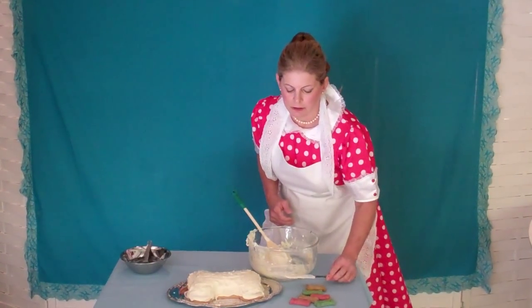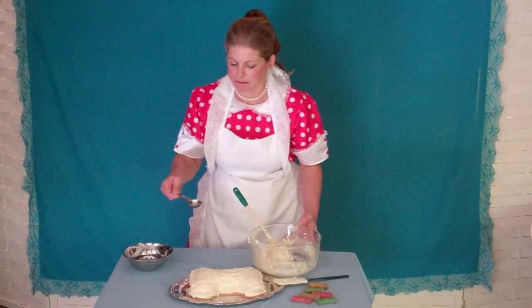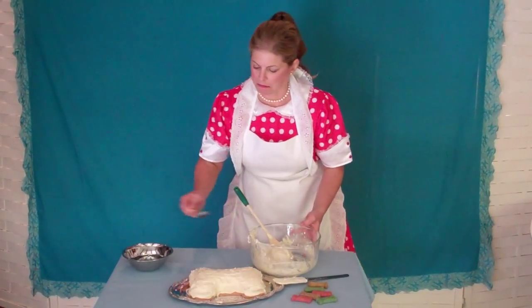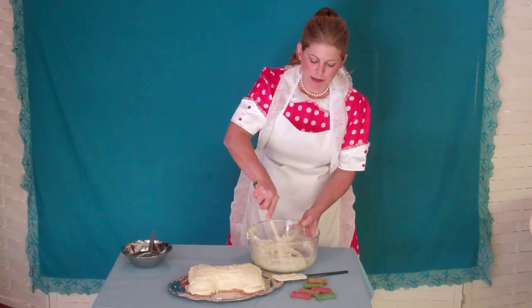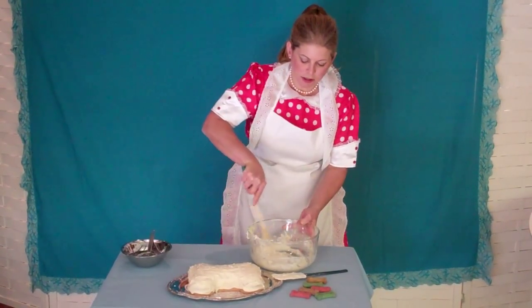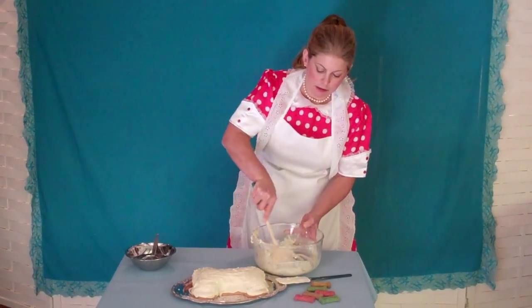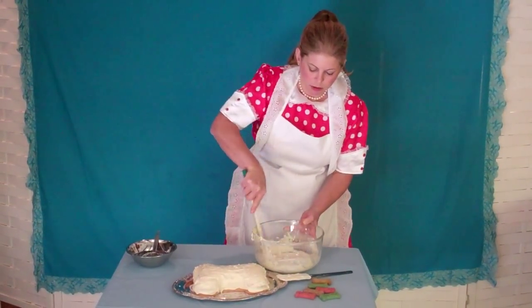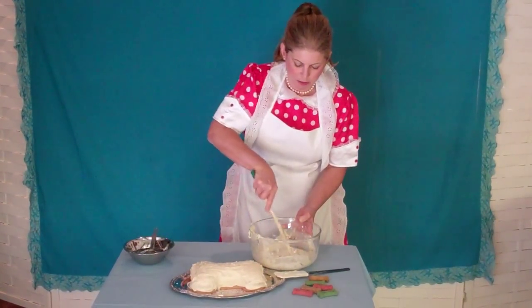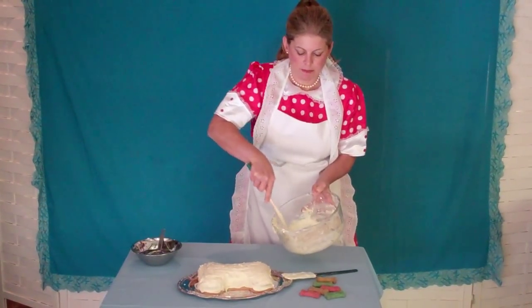Now, if we add one more tablespoon of water, we make it a little looser. This equates to about nine tablespoons of water that we need for dipping or drizzling. Let me show you how that works — you can see the frosting is quite a bit looser and easier now.